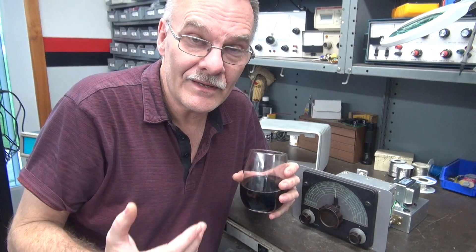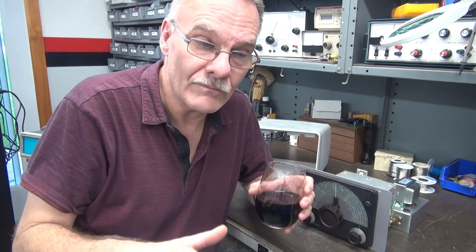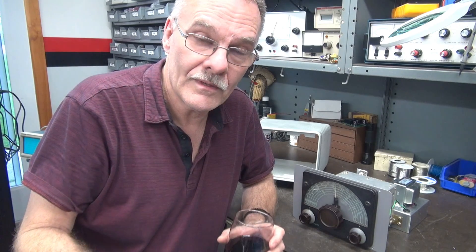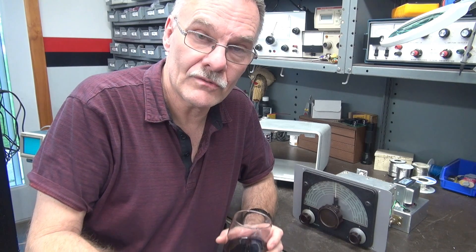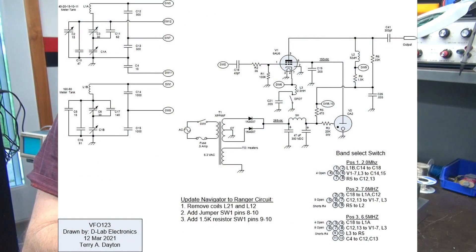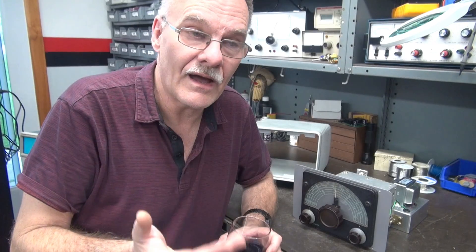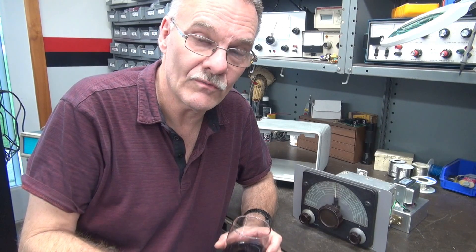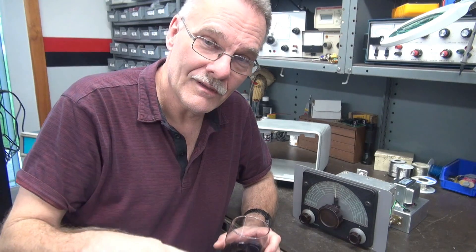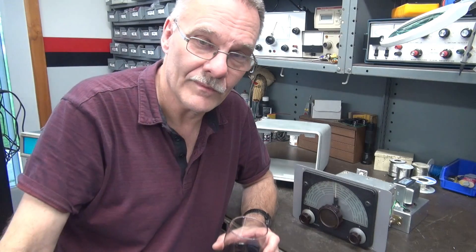Disclaimer time — D-Lab is not going to offer this as a kit or sell them. I'm just putting this information out in case you want to do it yourself. If so, drop me a line — I can shoot you some pictures, schematics, and give you some advice, but that's all I can do. This is a project I've wanted to do for years and here it is. I'll have future videos showing it in operation with a Viking 2 and anything else I can hook it up to. Until then, have fun with the hobby — 73s from N6TLU.